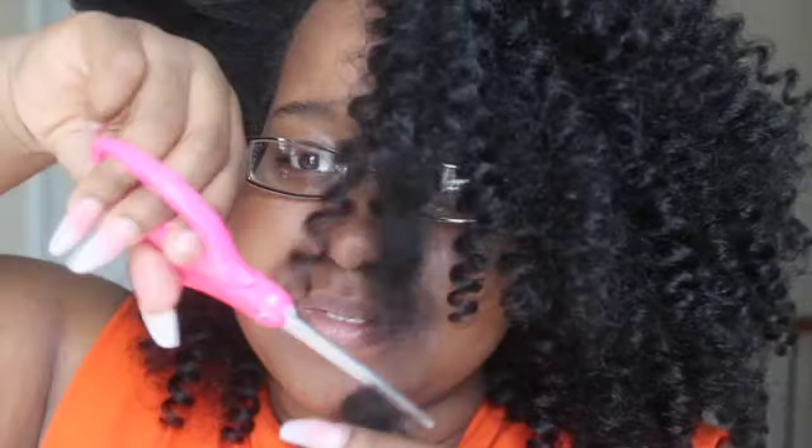Here I'm going to separate the hair to give it a more natural look. I didn't want my curls to look uniform, but I'm not going to do it too much because I still want some definition and I want this hairstyle to last a good while. Then I frame my face by cutting some bangs with a pair of scissors, and I also cut away any flyaways.